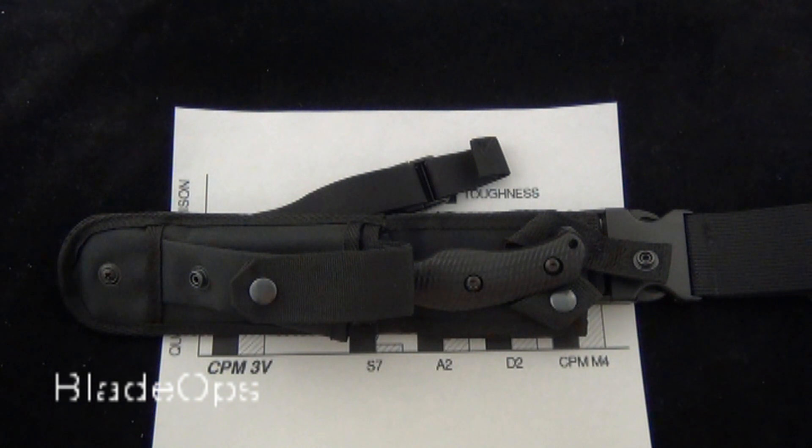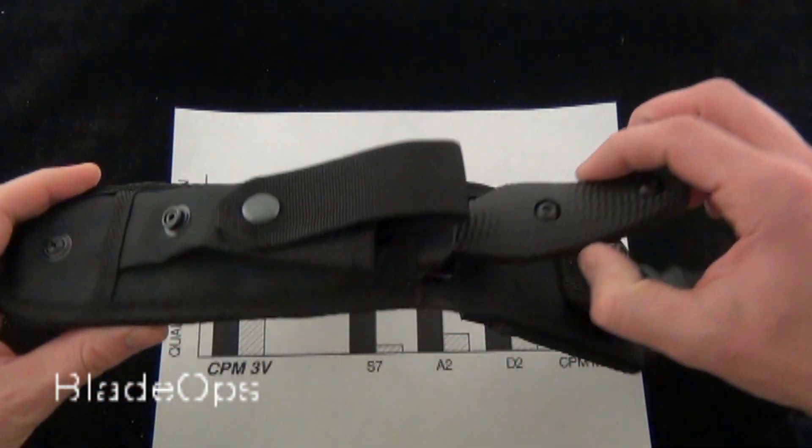Hey, Blade Ops. Today we are demoing the Zero Tolerance 100 Tactical Fixed Blade. As of December 2012, the going rate on these knives is $288, with shipping and everything included.